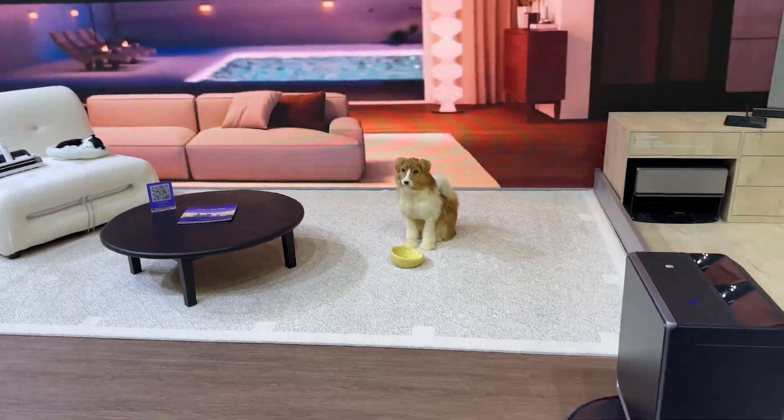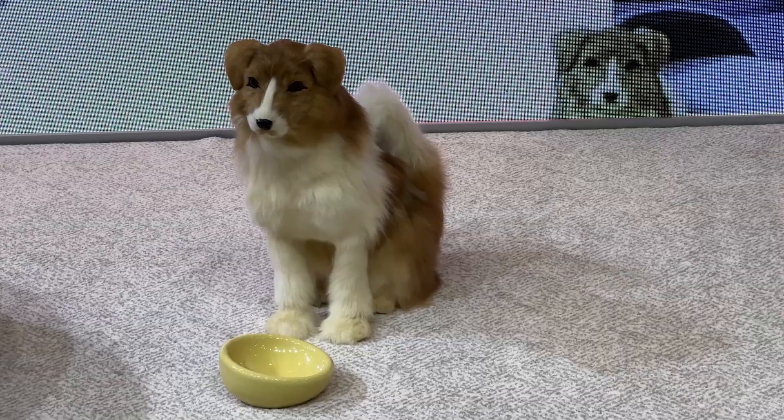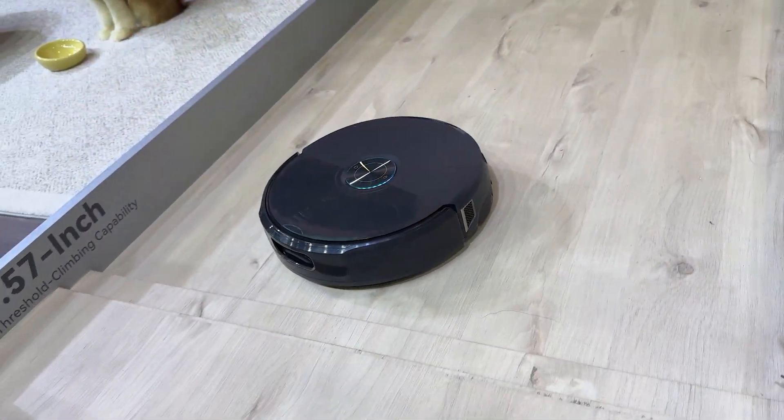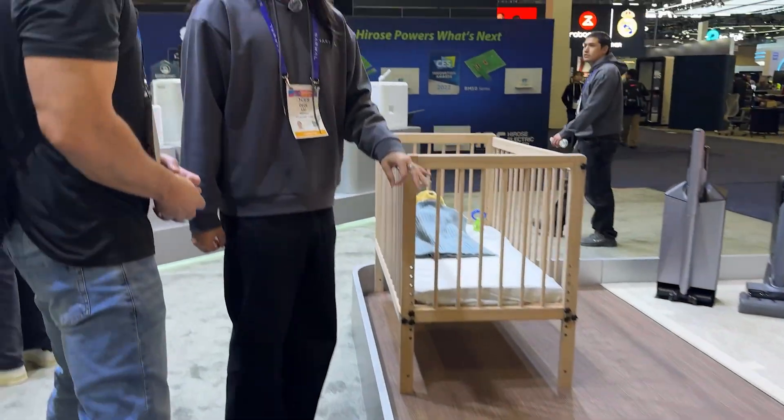It will detect and recognize your pet and notice things related to it, like a pet bowl or pet toy, and think that's an area that needs the most important cleaning. It can also take little stairs — it hauls up pretty quick. There's also a baby care mode: once it detects and recognizes there's a crib, it turns on a quiet mode to avoid waking your baby. That's a special feature.